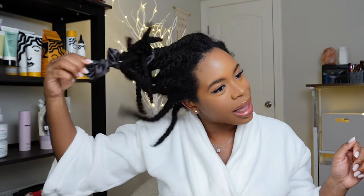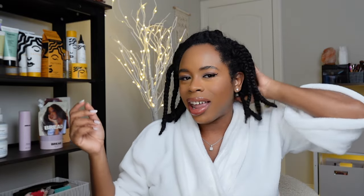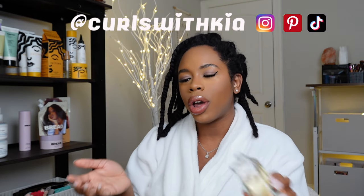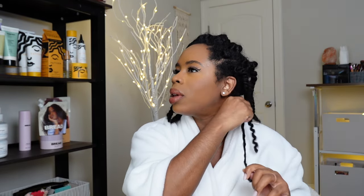Let's go ahead and take these twists out, and while I'm doing this let's get into some questions that I got. Make sure that you're following me on Instagram at Curls with Kia. I like to go ahead and take my twist out from the back. I don't like to slather my hair with oil, but I do put a little bit focusing on the ends, and then I turn it the opposite way of how I twisted it.